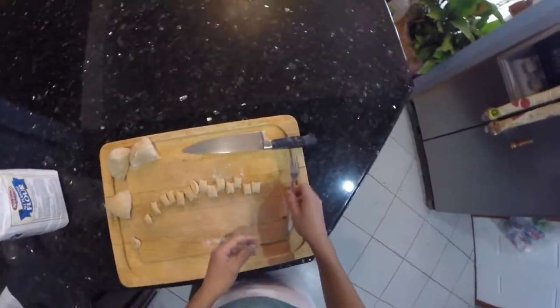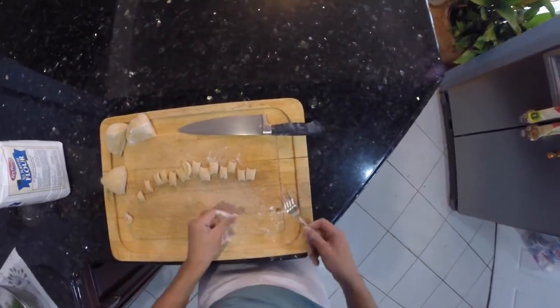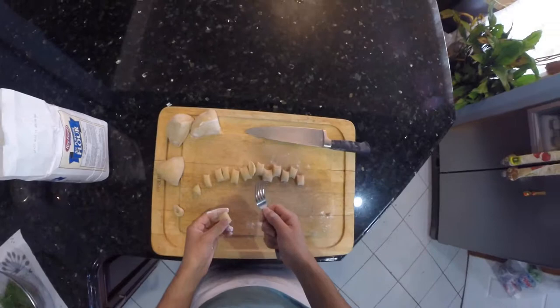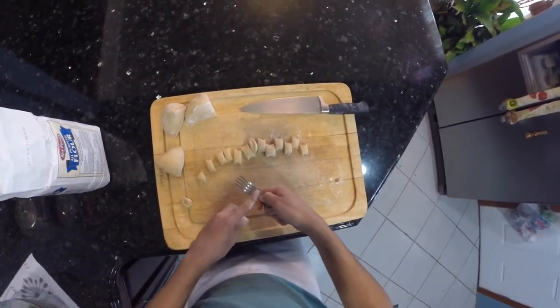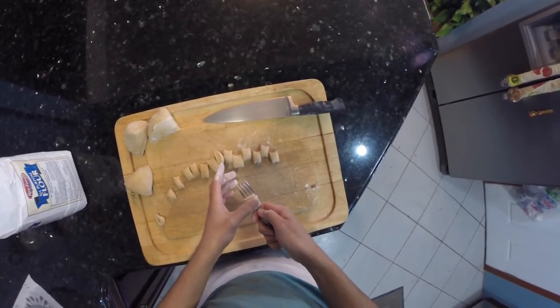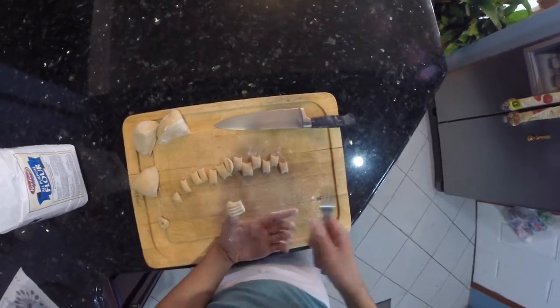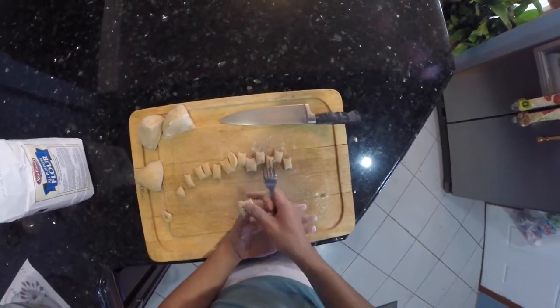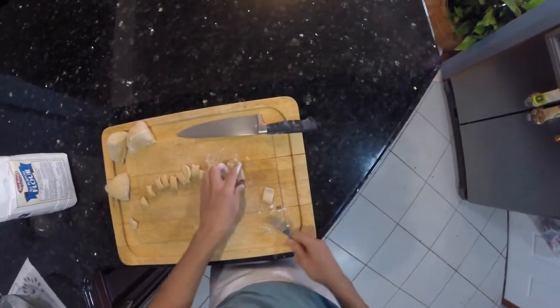I'm going to show you how to do the thing with the fork. Just make sure your fork has some flour on it — it's pretty easy. Hold the fork like this, put your thumb right where this part is on the fork, put it down with your left hand, press down and roll it over. It leaves ridges on the edges and you have a little pocket for sauce.